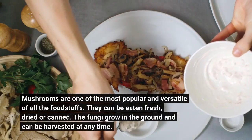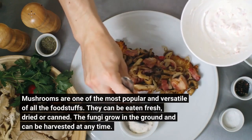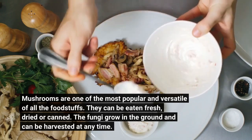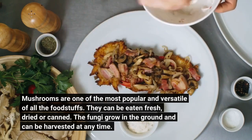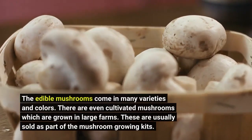Mushrooms are one of the most popular and versatile of all the foodstuffs. They can be eaten fresh, dried or canned. The fungi grow in the ground and can be harvested at any time. The edible mushrooms come in many varieties and colors.